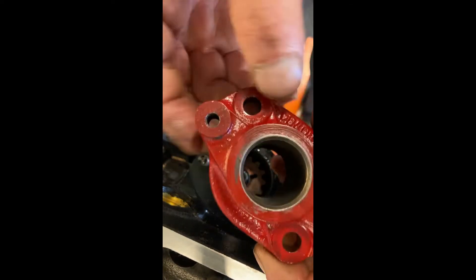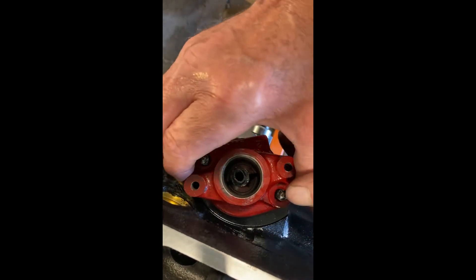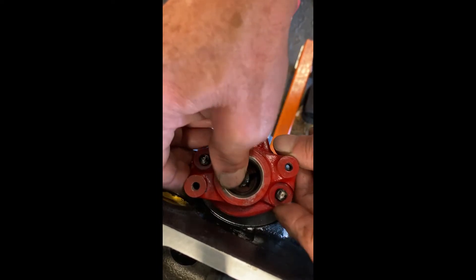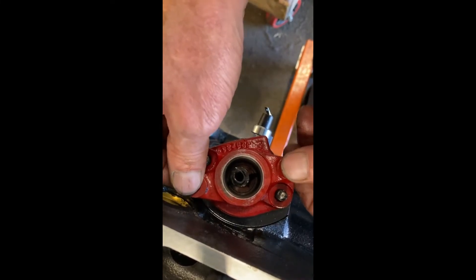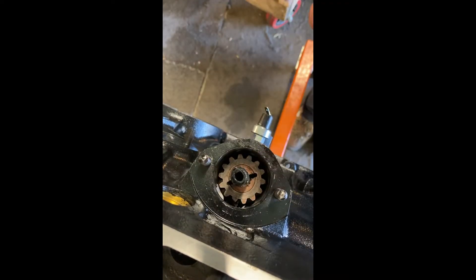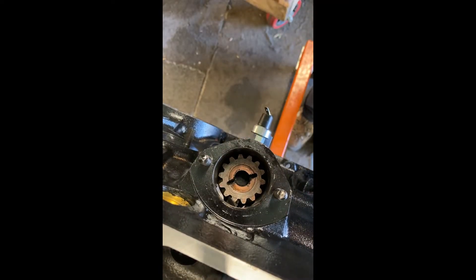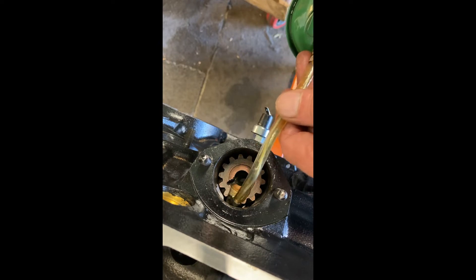We get our bracket - our flange that holds the distributor - and we put that on there. That should click onto the block like that, not be wobbly, and be down all the way. Perfect. So that means the gear is down all the way and there's a little bit of play in it. Now I'm going to hold the gear with one finger and pull this hose out. Ta-da! I'm going to wipe off a little bit of extra residue from the hose and put a little bit of oil on the gear.